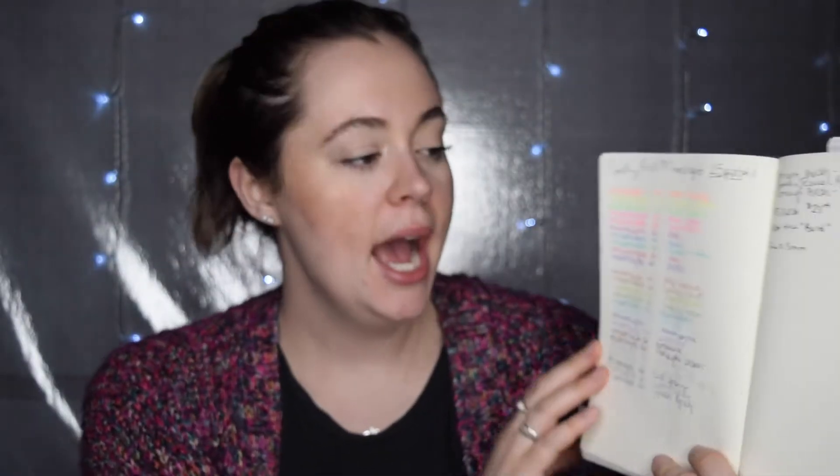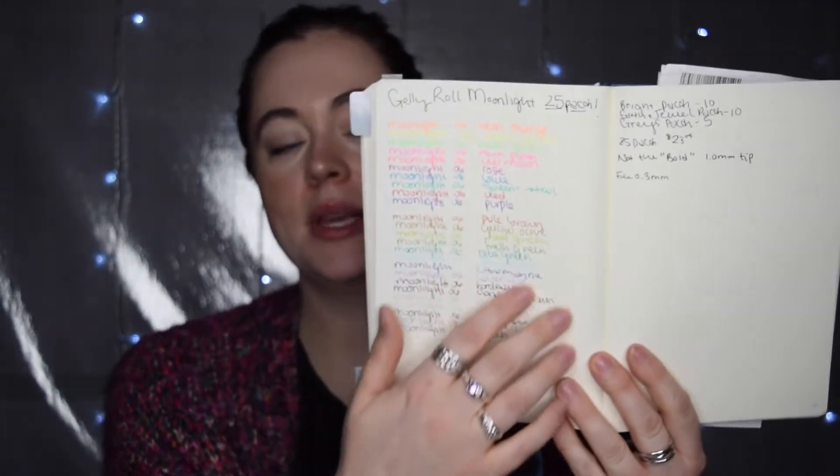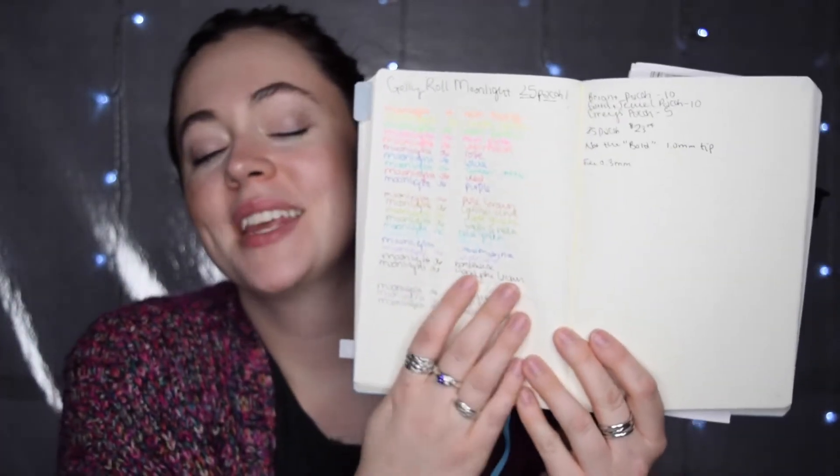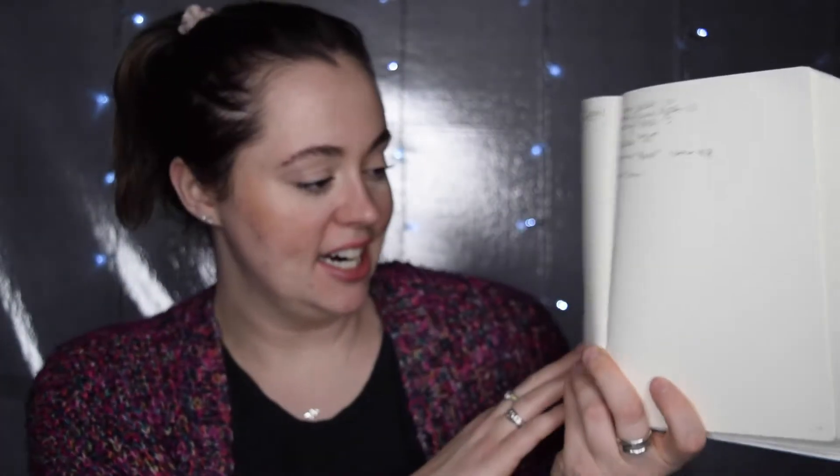So you can kind of see — I did go through and labeled them each with their corresponding name, so you can have that for yourself.